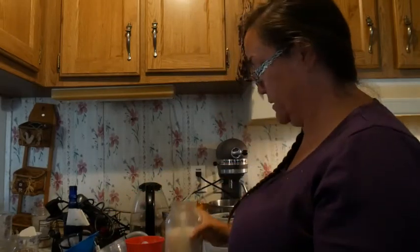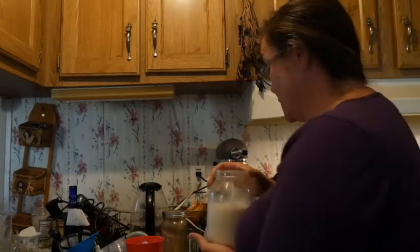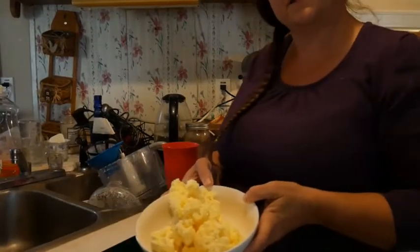There we've got buttermilk. This was probably more than a quart of cream that we had off there. Look how yellow that butter is — isn't that pretty?